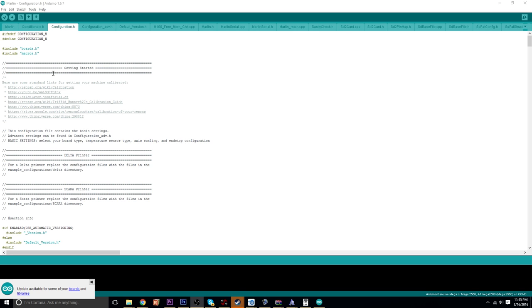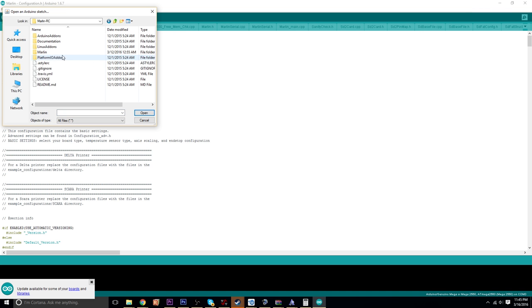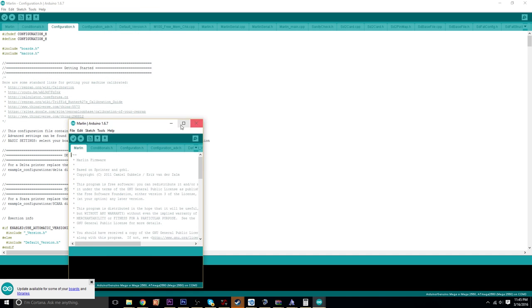Once you do that, you're basically going to open up the Arduino software. I already have it open. For me it's on my desktop. I have my Marlin RC firmware folder — that's the folder you get when you download it. You want to go into Marlin and then open up the Configuration.h file, which is the one you'll be editing for your printer.